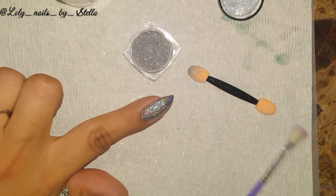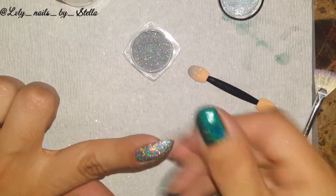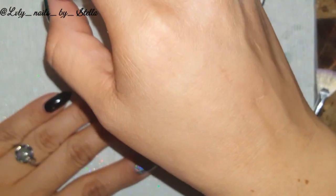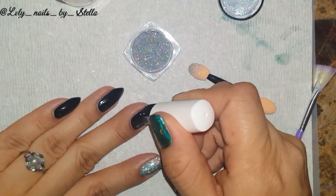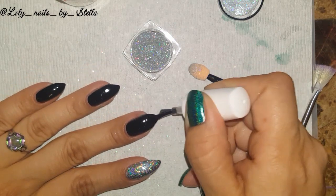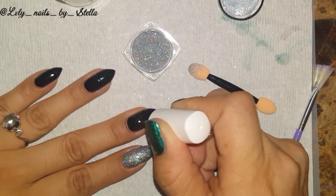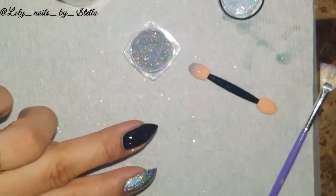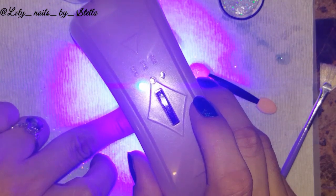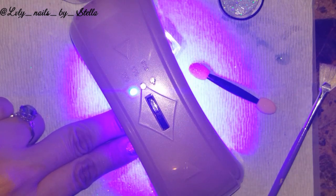Alright guys, this is completely dry — look how beautiful this is! Wow. Let's do another one. The reason I'm doing them one by one is so I can show you how to do them — it's not so hard. I always thought it was going to be super hard, but it's not that bad. I only cure it for 30 seconds. Ouch, it burns — I don't know if it's only me, maybe because I'm not used to gel. But it does burn. I'll be right back.